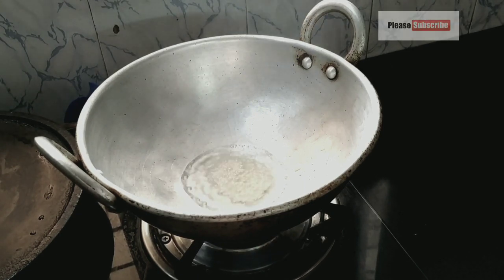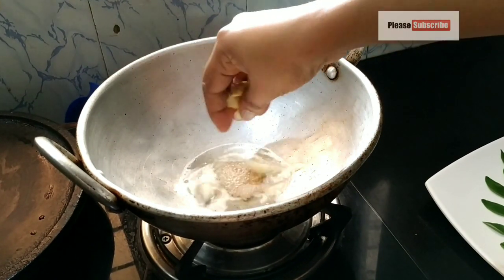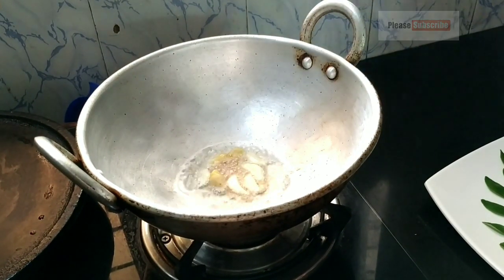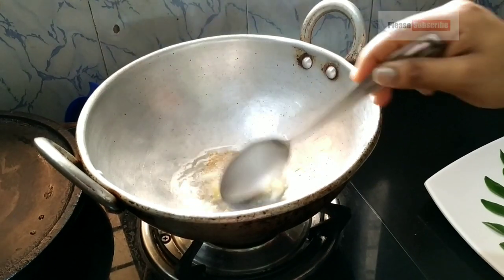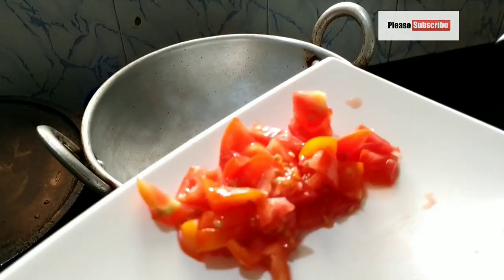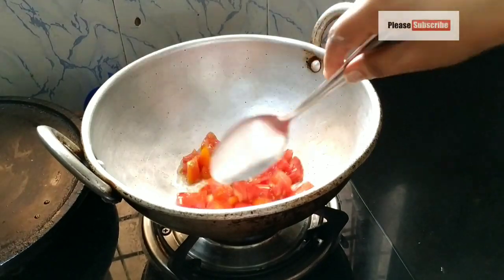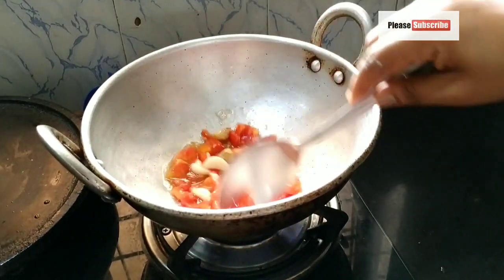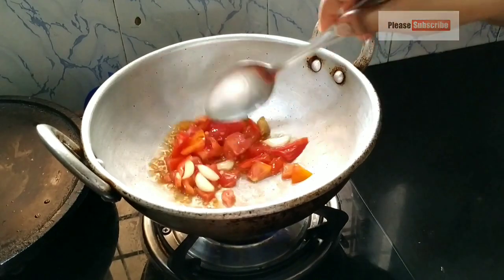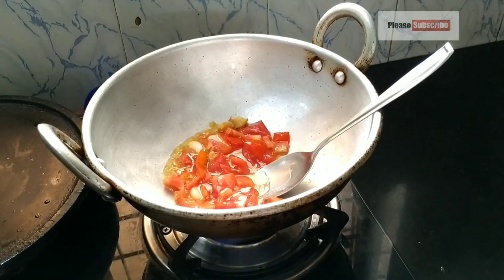To add the topping, we can make it. We are eating the onions. We are going to put aside a little bit of the onions. Now we are going to add this onion.